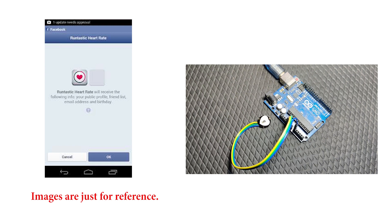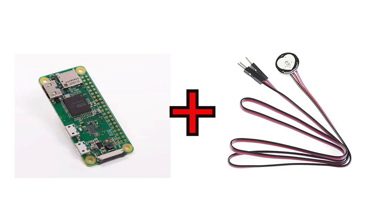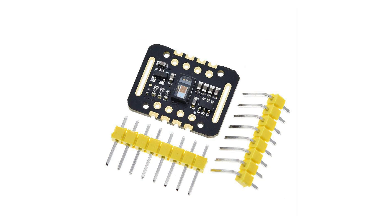One solution could be to make a PC or mobile application, transmit the sample data to it, and have the application capture and analyze the samples to give accurate pulse rate. But that would be pointless because if we're using a PC or smartphone for analyzing and storing samples, there's no use for the Arduino — they can do it on their own. Another solution could be to use a board like Raspberry Pi to store and analyze samples, but all these options are not worth it due to complexity and cost.